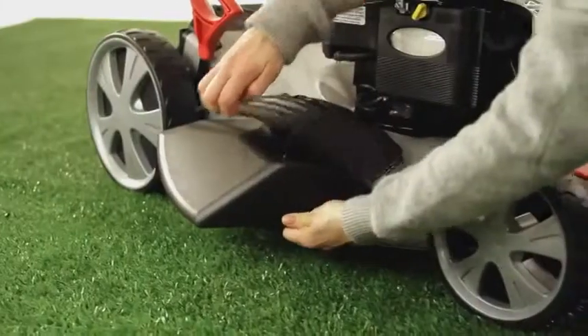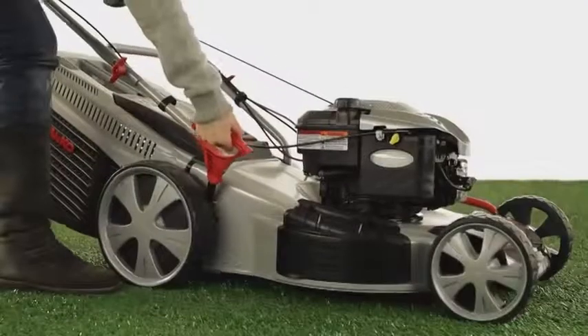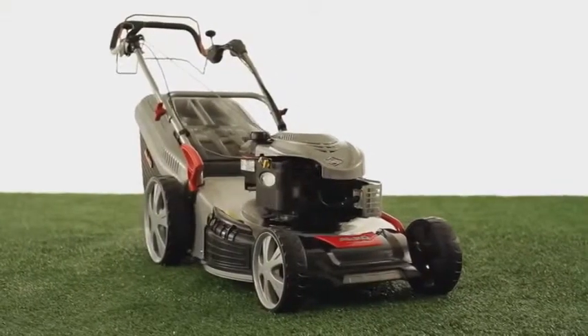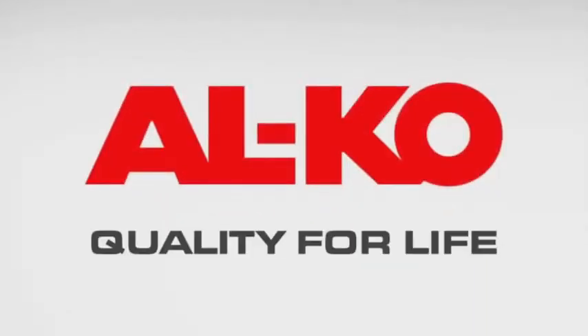With its well-conceived design and an array of practical features, the Alco Powerline 520 BRV Premium makes lawn care simple. Alco—quality for life.